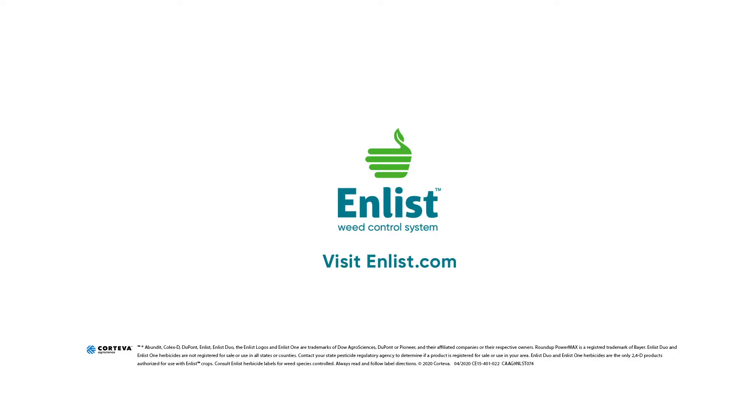For more tips on sprayer setup, be sure to check the application guide or go to Enlist.com for more details.